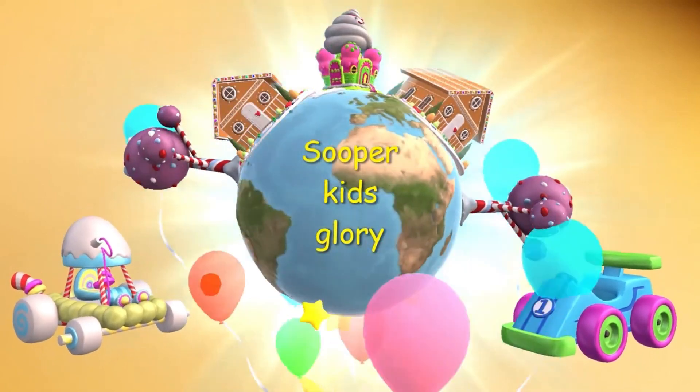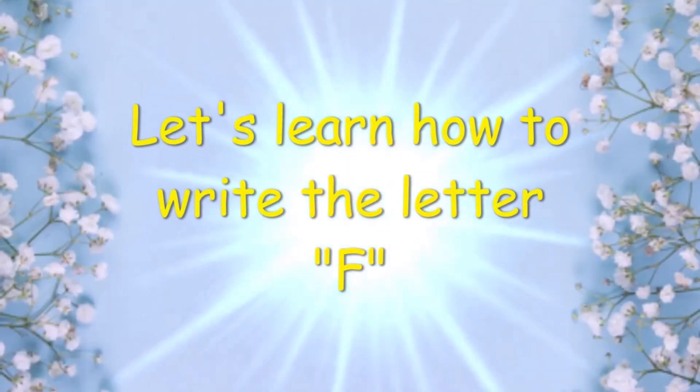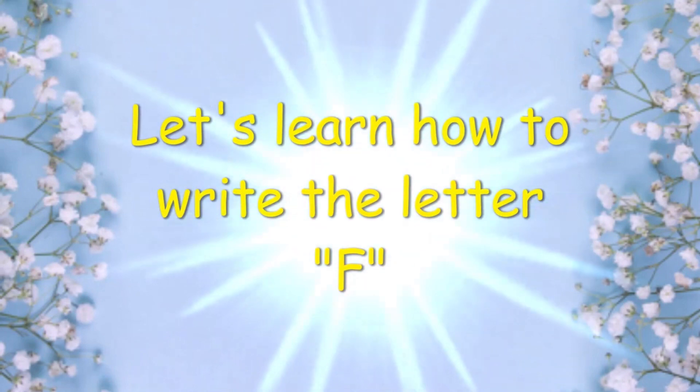Super Kids Glory! Let's learn how to write the letter F. Very good.